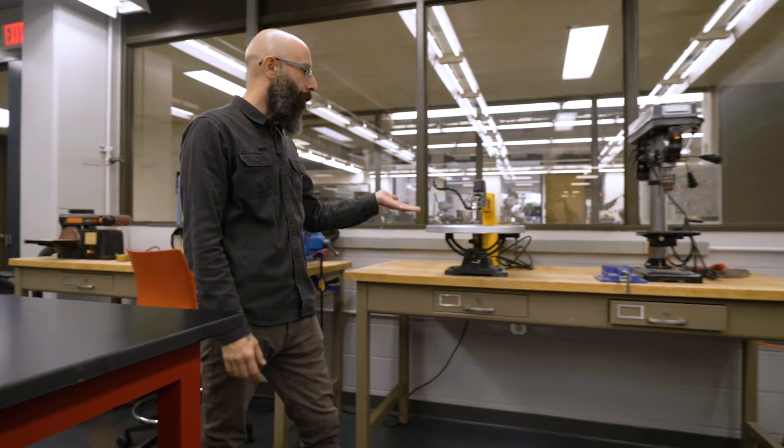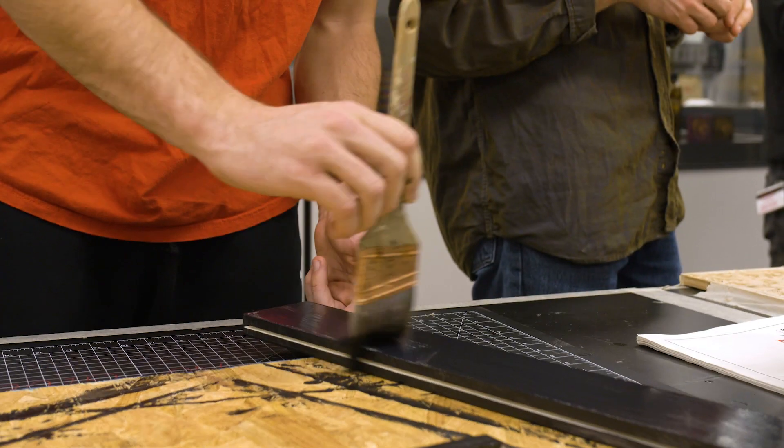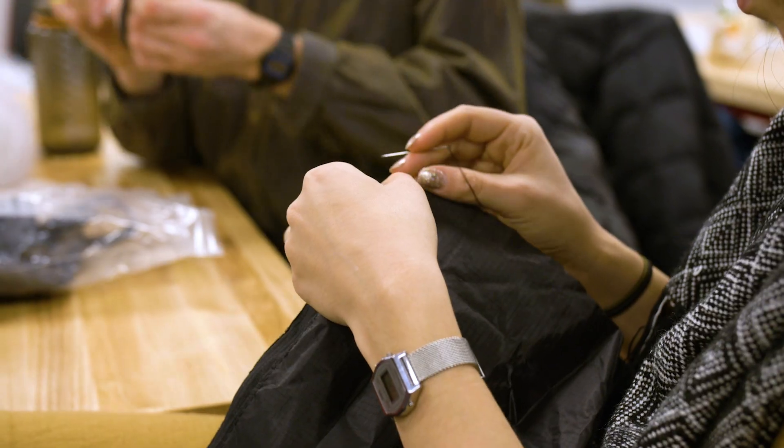We have a whole bank of basic woodworking tools. A little bit of human involvement is always necessary when you're making something.